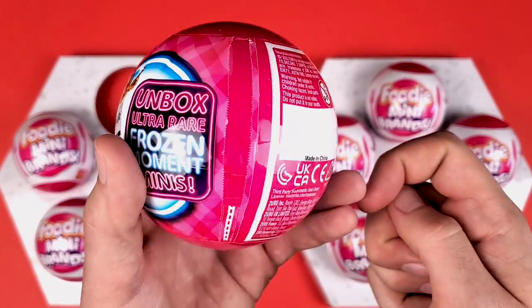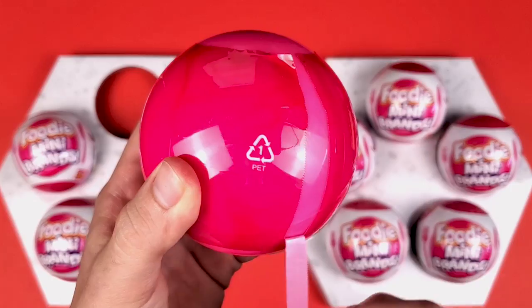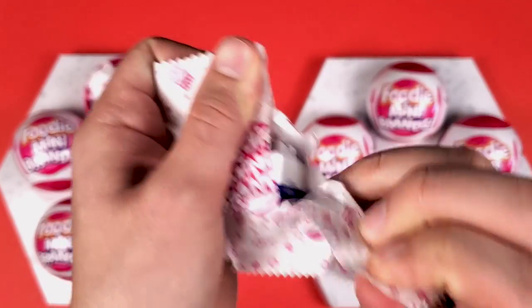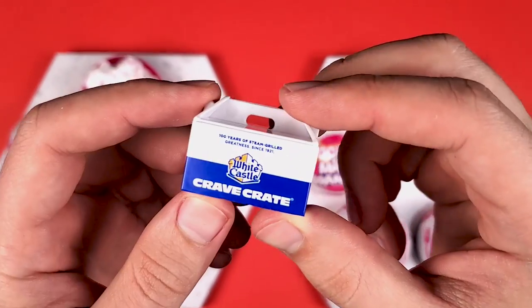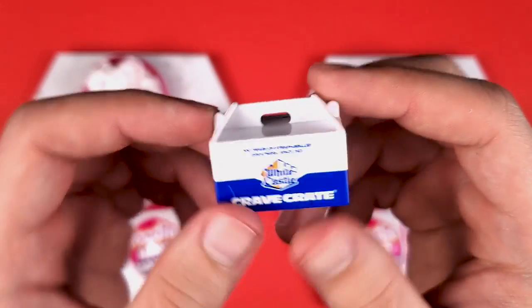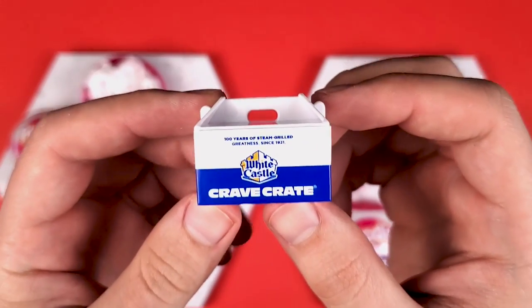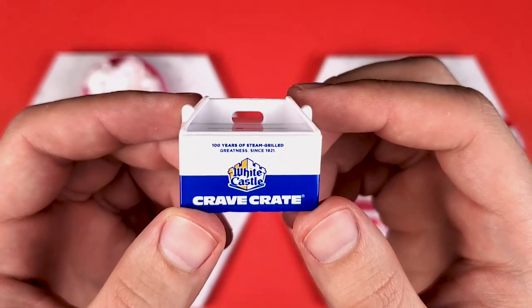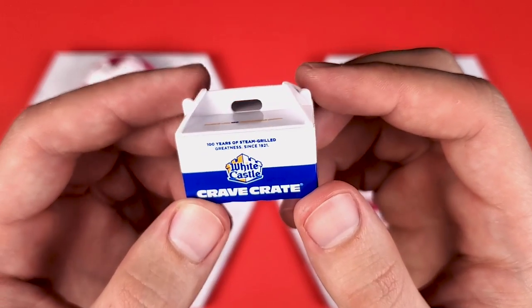Well, that's not a good start. First pouch, we got the Crave Crate from White Castle. I found out during my last video that this crate actually has 100 sliders inside, so if you get this one from White Castle, you better have a lot of hungry people at home.